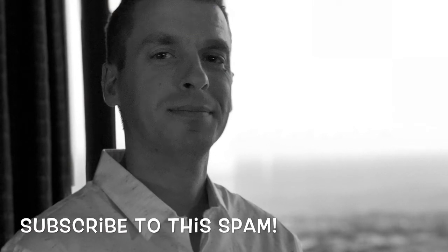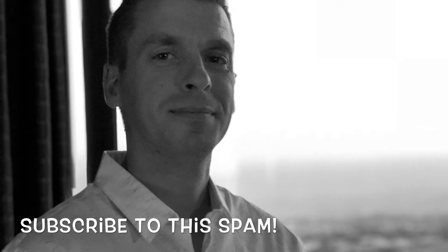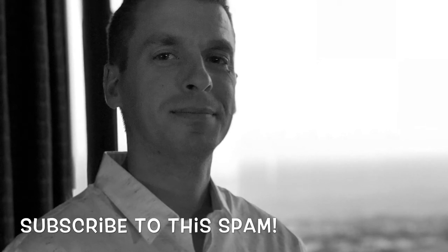Everything's good to go. As always I appreciate you tuning in — go ahead and click the subscribe button, comment below with any questions, and I will connect with you on the next video.